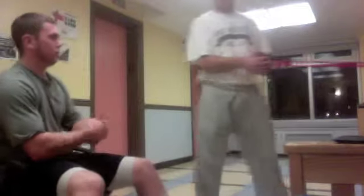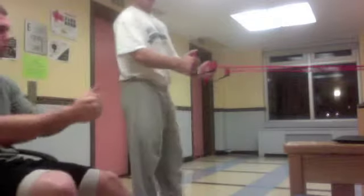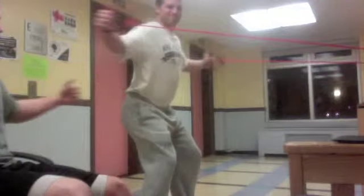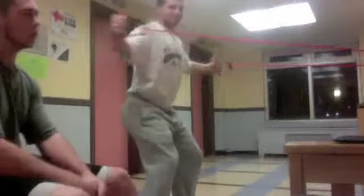The fourth exercise is going to be a rear fly. This works a lot of the shoulders and rotator cuff — a lot of the punches you're going to throw are going to put strain on your shoulder, so these are great. Once again, tie it off to a stable place, have them about even, and as you pull keep your arms straight, bend them a little bit, and only go about even with your body — you don't want to overextend.